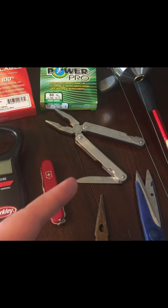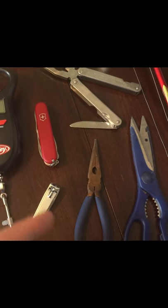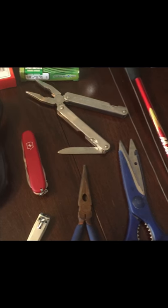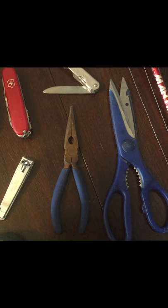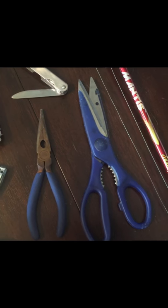I also have a multi-tool for whatever I need, a Swiss Army knife again to cut whatever I need, some pliers — yeah they're old and rusty but they'll pull hooks out — and then a basic pair of scissors.